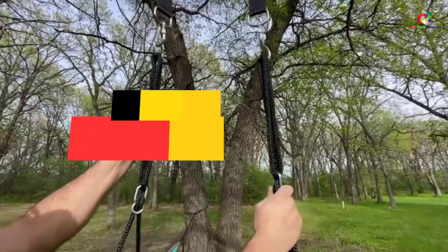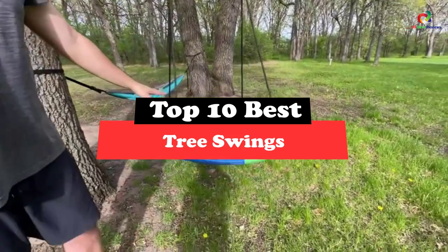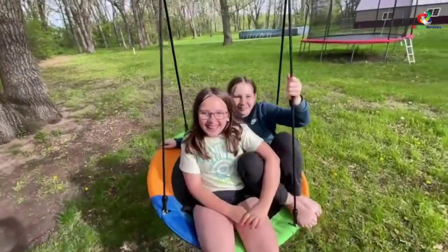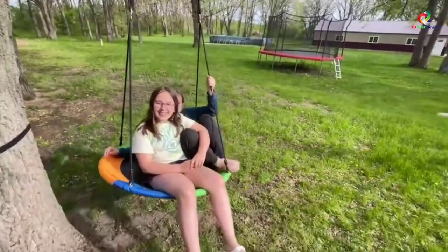Hey guys, in this video we're going to be checking out the top 10 best tree swings. Through extensive research and testing, I've put together a list of options that will meet the needs of different types of buyers. So whether it's price, performance, or its particular use, we've got you covered.